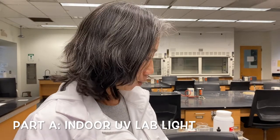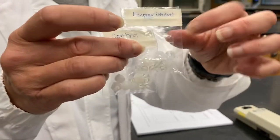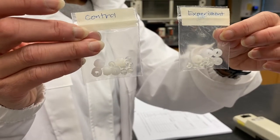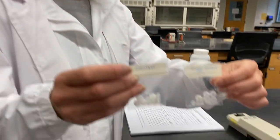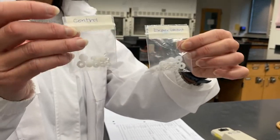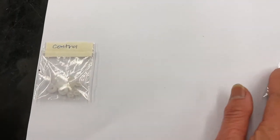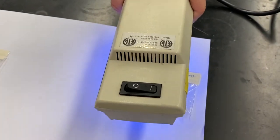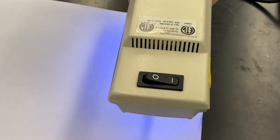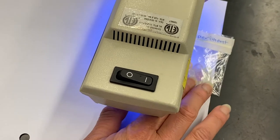This is the detection and absorption of UV light. I have some UV-sensitive beads in two bags labeled 'control' and 'experiment.' You can see they're different sizes and different colors. Right now they're exposed to indoor lighting where there's no UV, so the color of these beads shows no UV exposure. I'll keep the control bag here and when I expose the experiment beads to the UV lab light for about 10 seconds, you'll see these are color-changing UV beads.